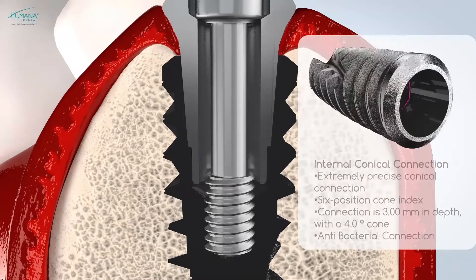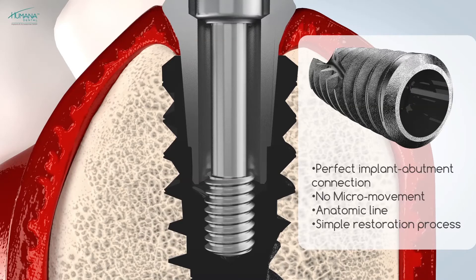The Vega implant has a six-position cone index. The conical connection is three millimeters in depth with a four-degree cone. As a result of our meticulous manufacturing process, a perfect fit between the implant and the abutment is achieved, eliminating micro movements.